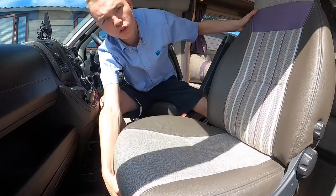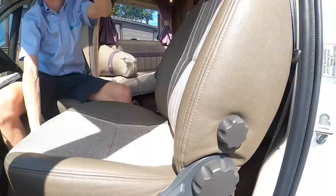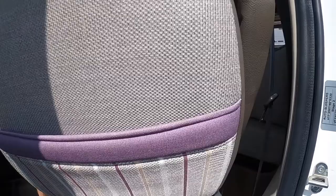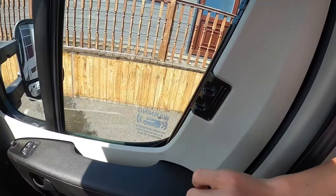The two passenger and driver's front cab seats are swivel seats. Push the red button down and you'll be able to turn the seat around. If the seat gets stuck on the door card or the pillar, pull it forward first, then you'll be able to create a bigger lounge space with the two captain seats facing the rear.